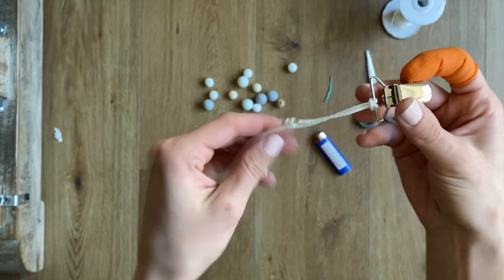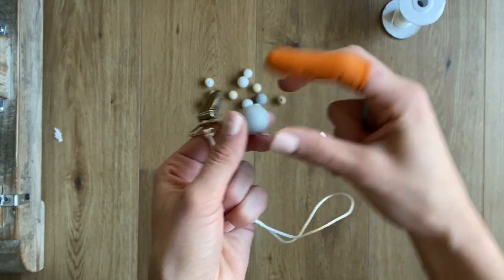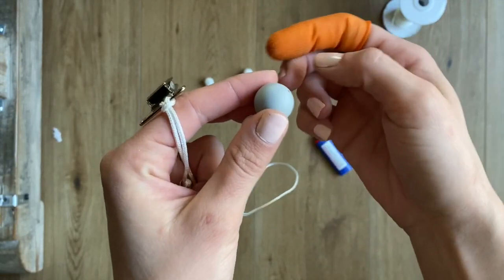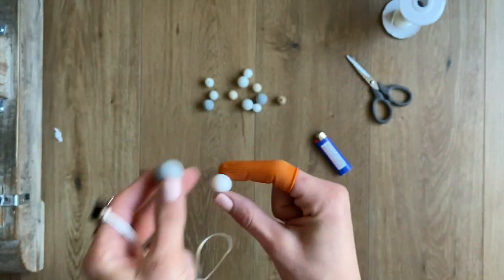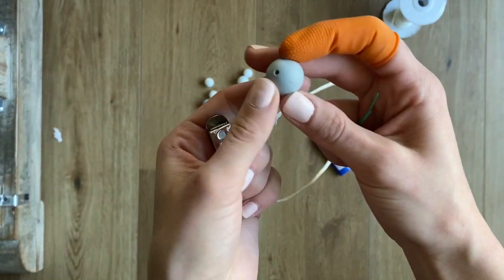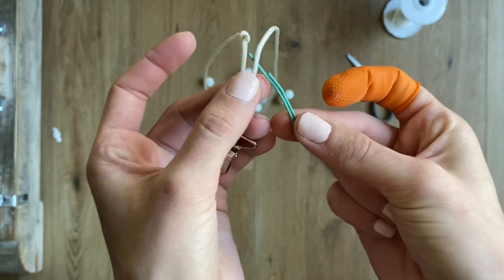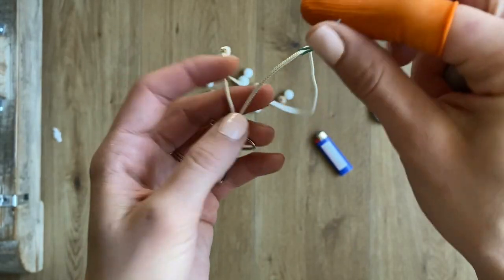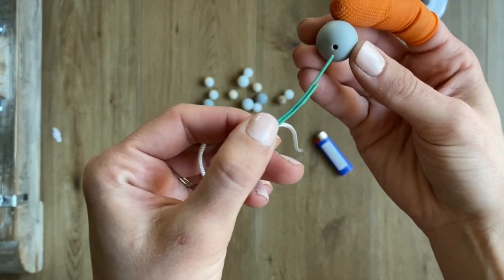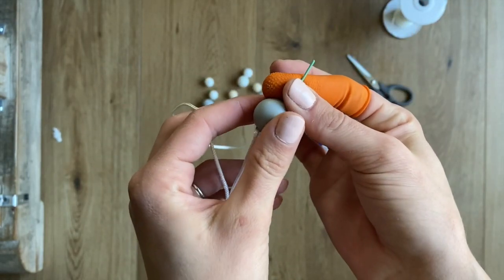So our clip is on and the knot is somewhere in there — doesn't really matter because you're going to move it anyway. Get your first bead: this is a 19 millimeter bead compared to a 15 millimeter bead — not that big of a difference, but I like to start with a 19 millimeter because our knot is pretty big and I can hide it in there. I pick the string that does not have the knot on it, put it through the paper clip like this, then go through the bead — the paper clip gives me grip to pull it through.